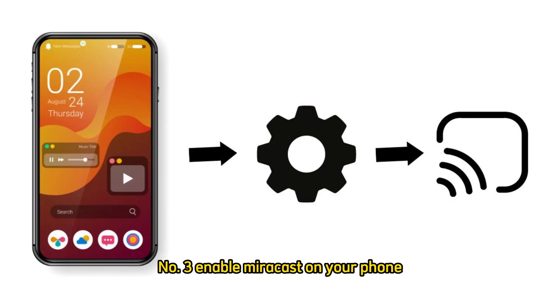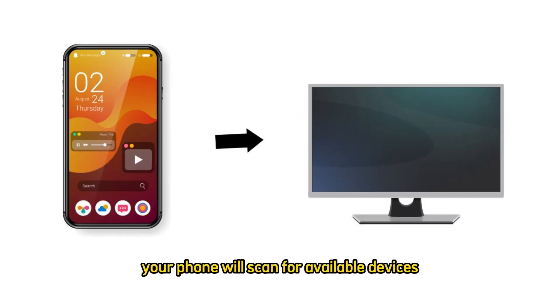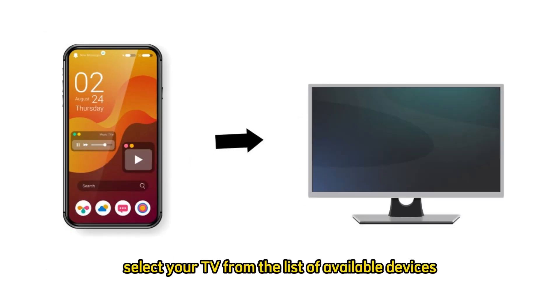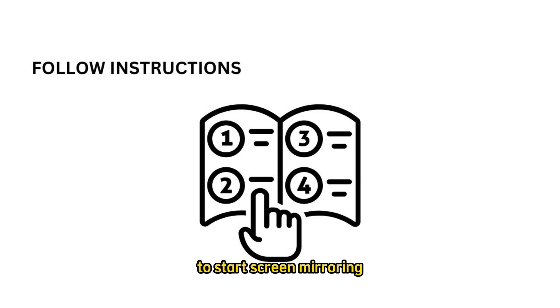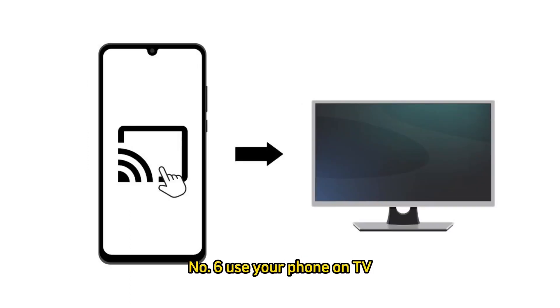Step 3: Enable Miracast on your phone. Swipe down from the top of your phone screen to open the Quick Settings panel. Look for a Cast or Screen Mirroring icon and tap it. Step 4: Connect to TV. Your phone will scan for available devices — select your TV from the list. Step 5: Mirror your screen. Follow any on-screen instructions to start screen mirroring. Step 6: Your phone's screen will be mirrored to the TV, and you can navigate and use apps as usual.